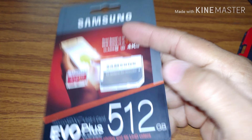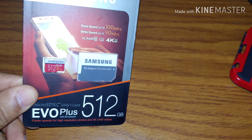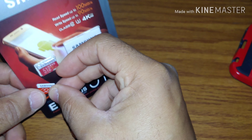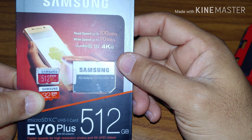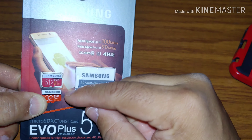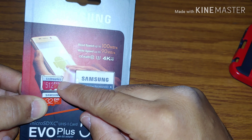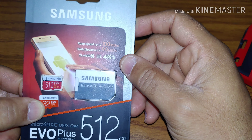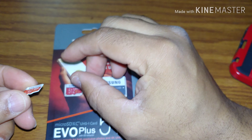The memory card itself is dark — see that. I have another memory card here for comparison; it's also a Samsung memory card and it's much lighter. Even though it's in the case you can see the difference in color. The memory card from the legitimate one is lighter; the memory card from the fake is way darker. It's not the same color at all.